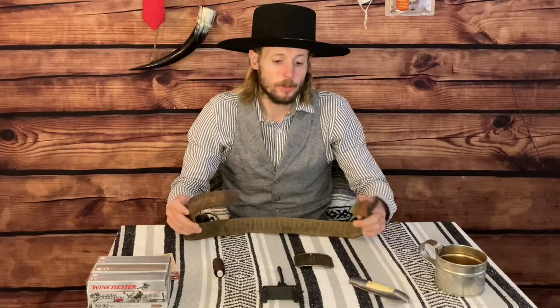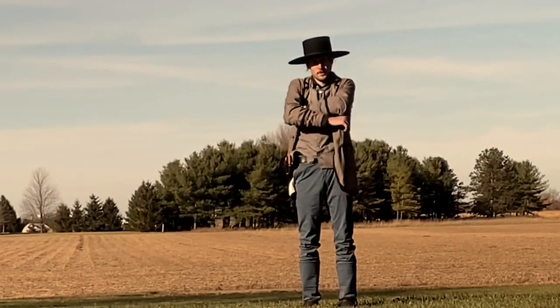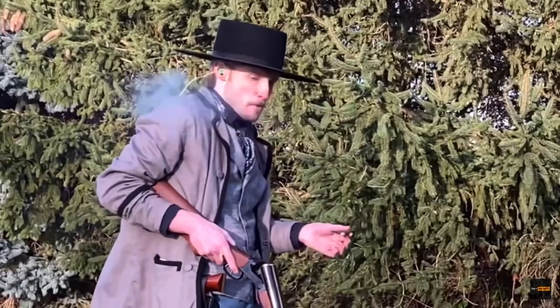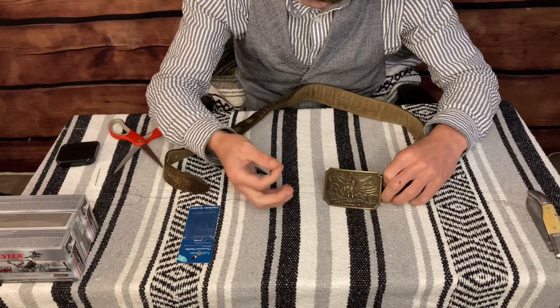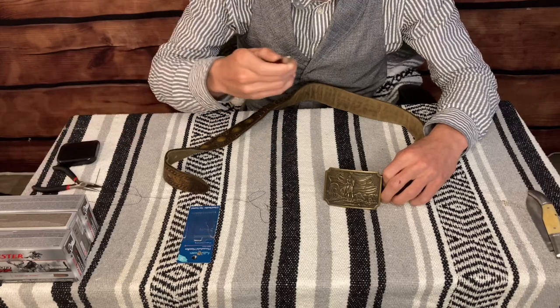Follow me along as I tilt this camera down and we are going to repair this cartridge belt. Now that we're down here, we have our needle and our thread that's ready to rock and roll. Not the most ideal thread for this situation, but I'm going to go over it a couple times to reinforce it. We have our pliers to help us feed the needle through those preset holes, and we have our scissors when we get done to chop the thread.